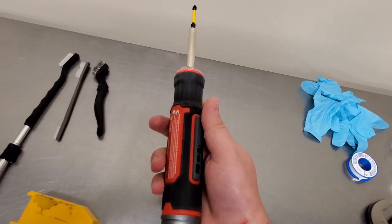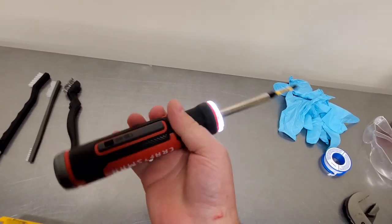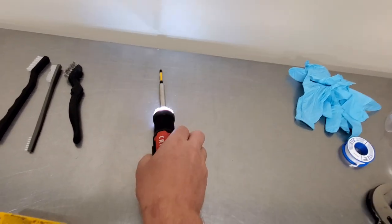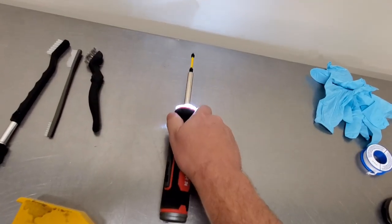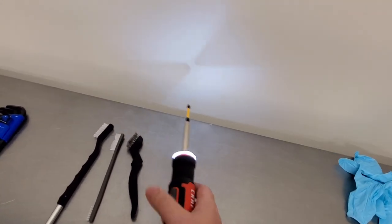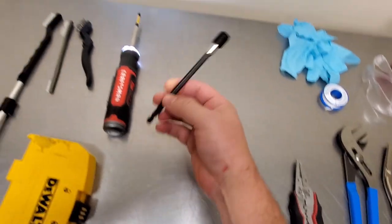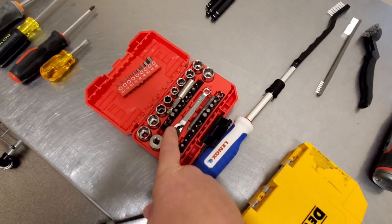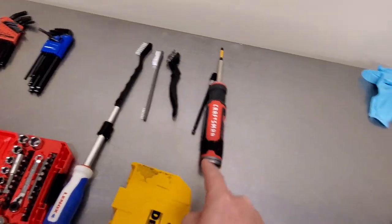While we're on the topic of bits, this is a Craftsman 4-volt electric driver — it rotates based on your wrist. This guy is awesome because look at its size. It fits in my tool bag and it's got a light, so it's kind of a multi-purpose thing. If you need a flashlight, you can just grab this, hit the button, and it'll stay on for quite a bit of time. I also have a dedicated flashlight and a bit extension, so I can extend from my motorized driver or any of these other tools.